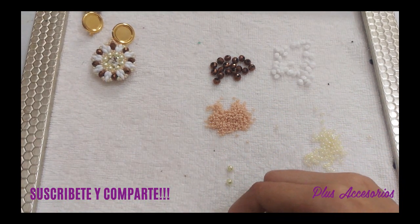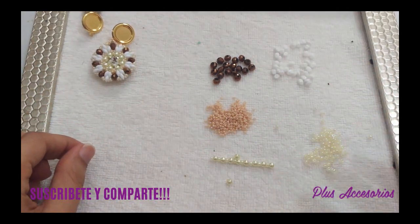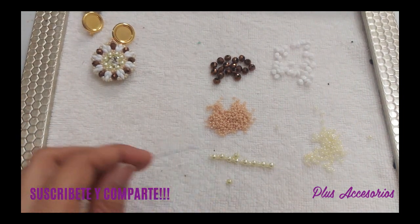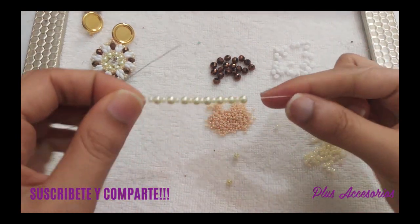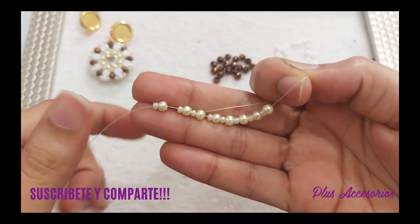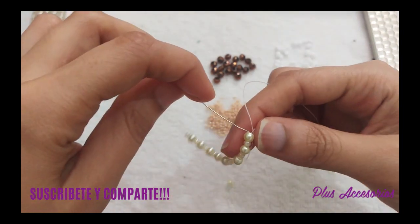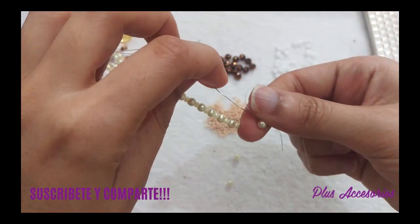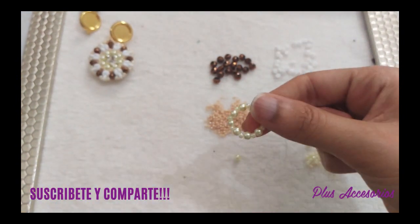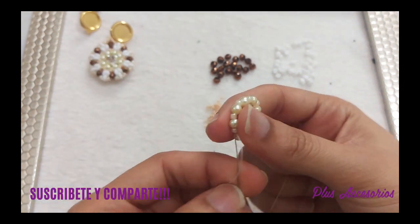Déjenme ver si tengo mis 8 perlitas — sí, tengo mis 8 perlitas. Voy a bordear. Voy a entrar, en este caso, por lo primero que puse, que fue una perlita número 4, y bordeo todo.